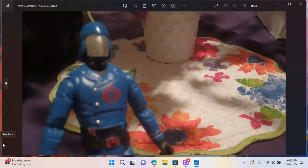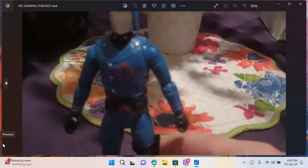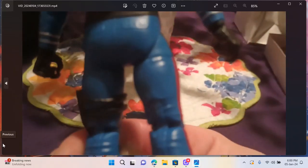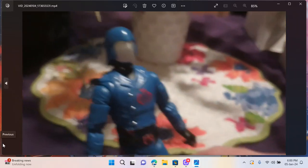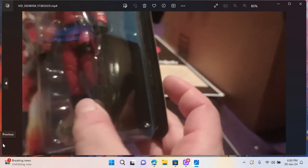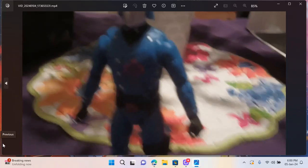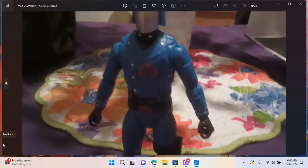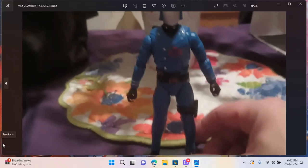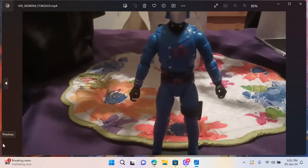He's got basically all the same articulation as your GI Joe Classifieds, so he'll have very nice posability. The downside with this sample is that he doesn't come with a Cobra base. Your standard figures come with a Cobra base, but the Cobra Commander doesn't. Maybe the official retro card release will come with one. Hasbro really needs to start packaging bases with all these figures.